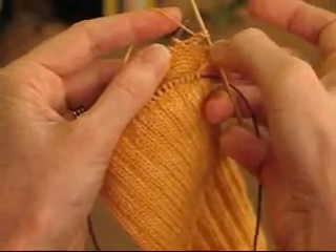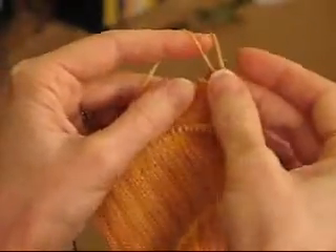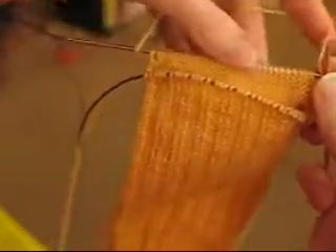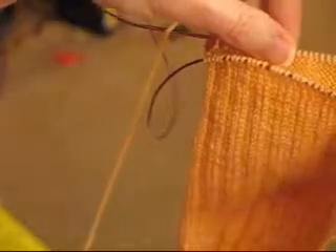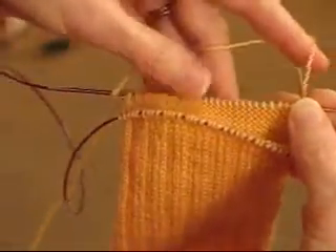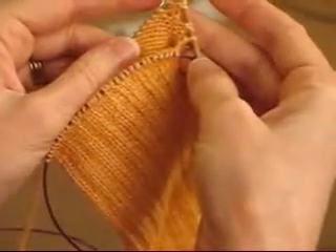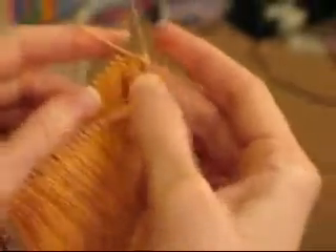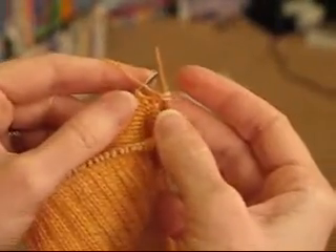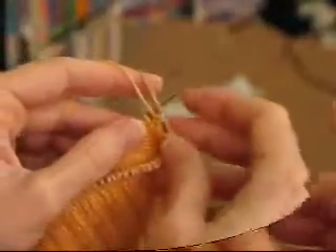Now we've got two yarn over stitch pairs. We're going to keep doing this back and forth until the number of plain stitches in the middle is down to a small number. In this pattern, I think it's 12 or 10 — I'd have to look ahead to find out. But that's the basic technique for the first half of the heel. I'll come back when we're closer to the middle and ready to start working in the other direction.